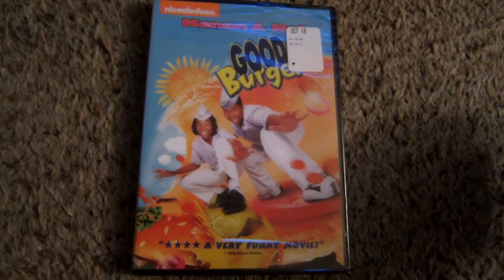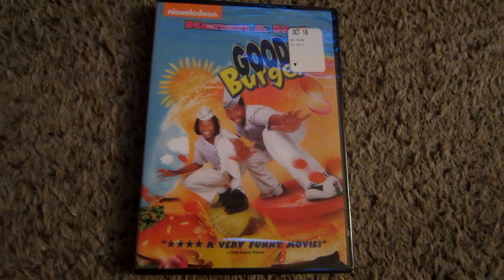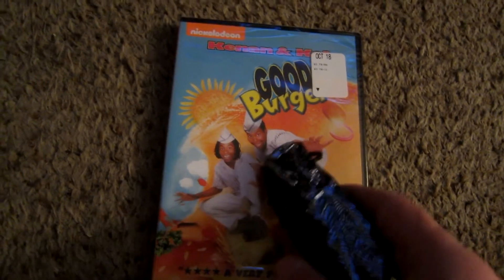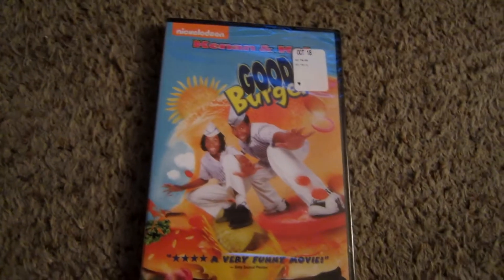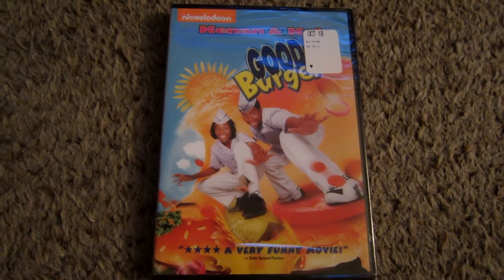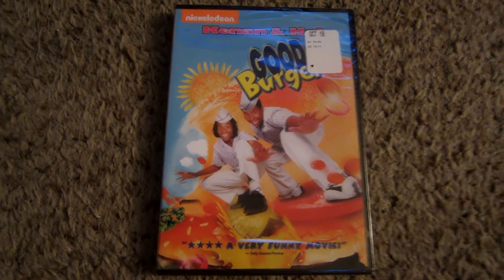If you're not aware, Good Burger is based off a sketch from the All That comedy sketch show from the early 90s, featuring one Kenan Thompson and Kel Mitchell. I believe in my review I gave it a 7 and I would stand by that rating. It is a pretty good solid family comedy.